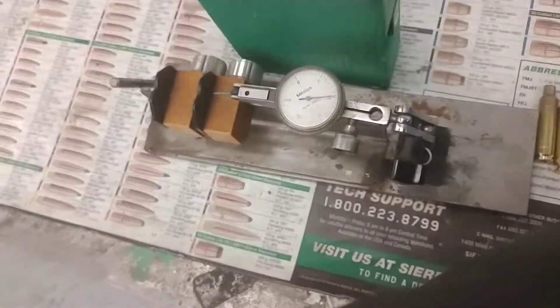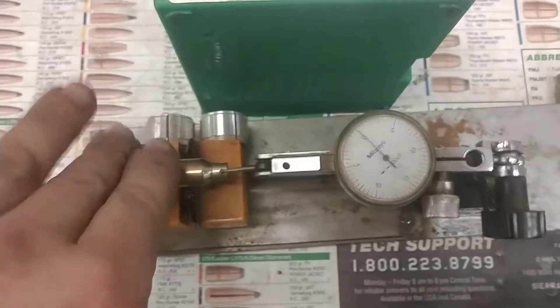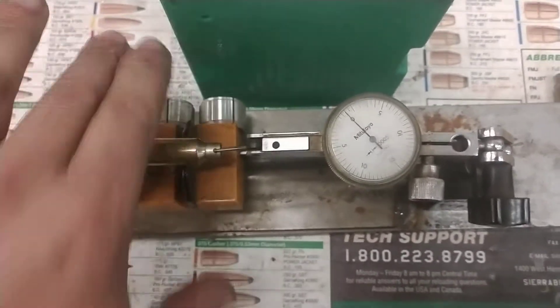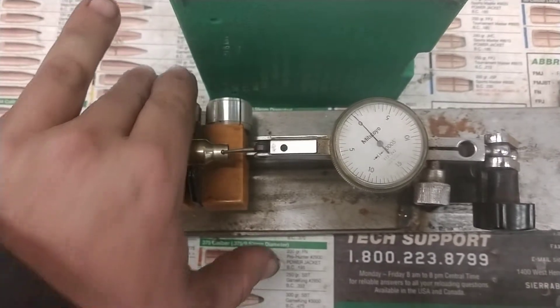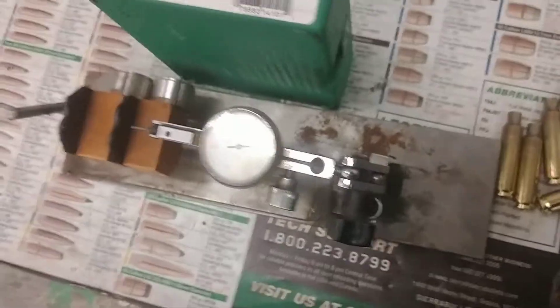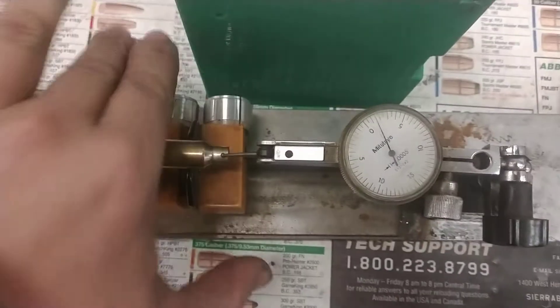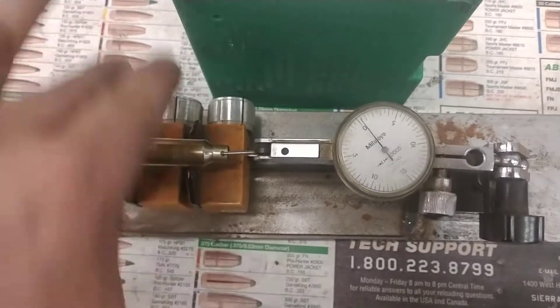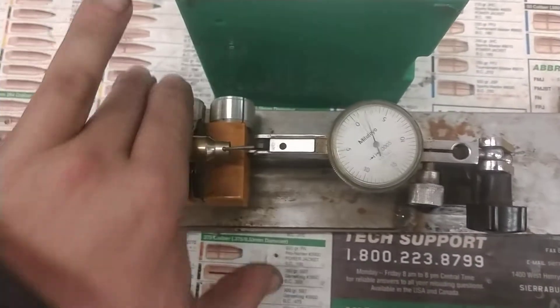That's plenty good enough. If you've got some that are out five, then yeah, you're gonna see issues — but you're gonna see issues no matter which way you turn. You can't have the neck be that unconcentric to the body. Like that one, it's got close to three — that one would still clean up.